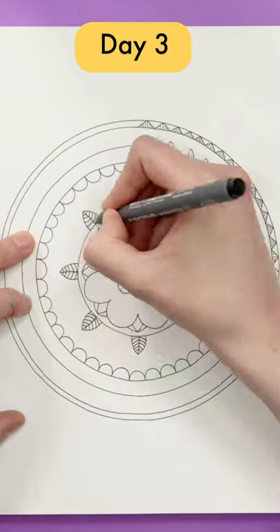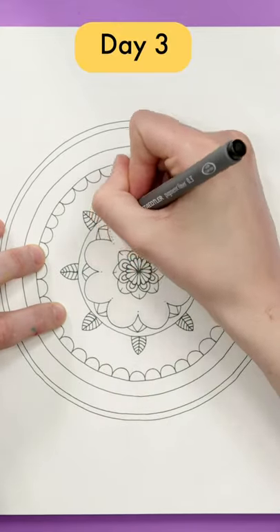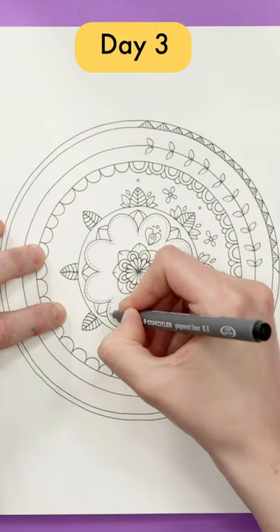A compass can come in handy for something like this, but it's not essential. All you need is a ruler, a pencil, an eraser, and a black pen with a small tip.